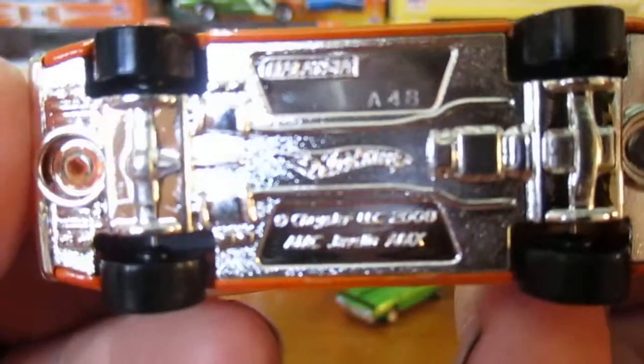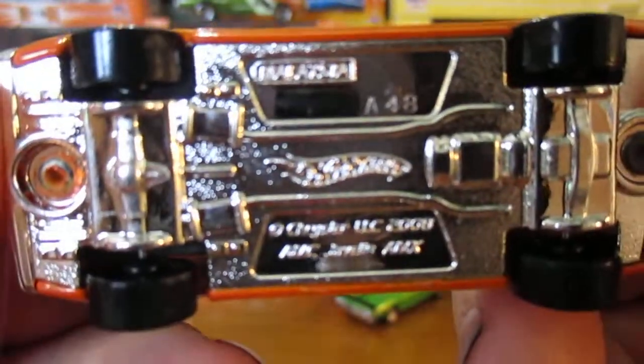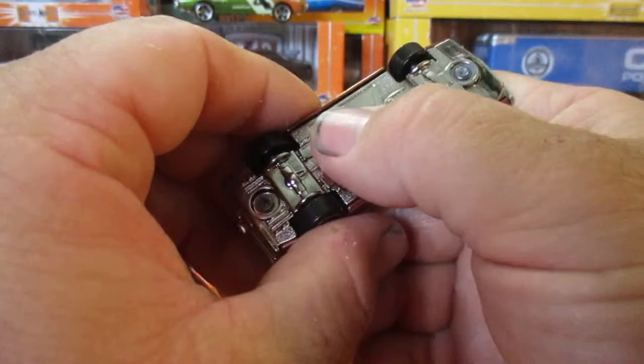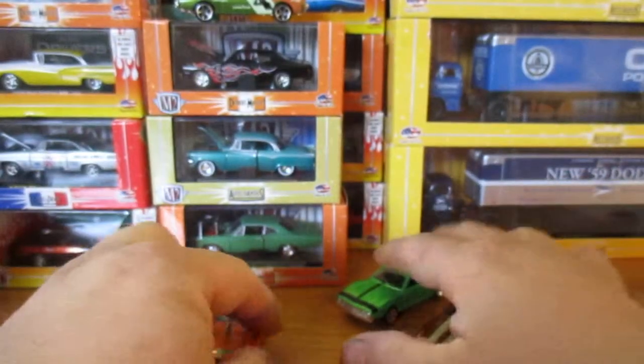There's a plastic base. All three had the plastic base. So there's three AMX Javelins.